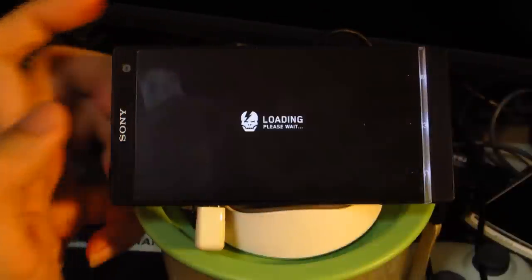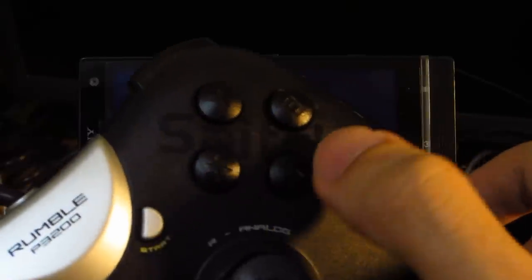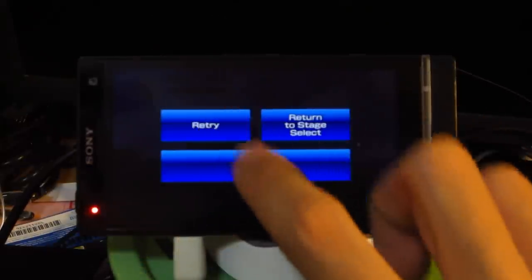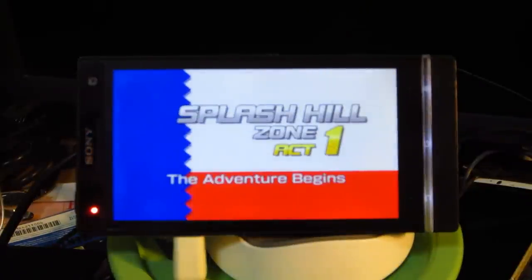Alright guys, so what we have here in the end is Sonic the Hedgehog 4 Episode 1. Just to take note, this is the controller I'm using — this is the attack button, this is the pause and reverse button. So I'm controlling it this way, so pardon me if that happens. So without further ado, here we go. Let's hope I don't screw up.